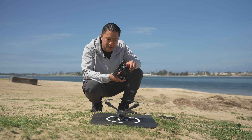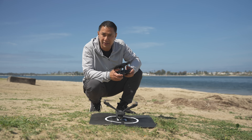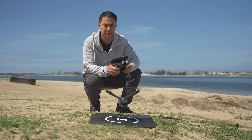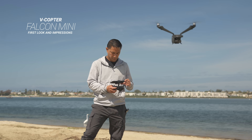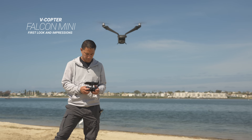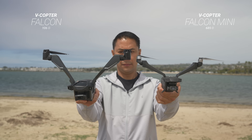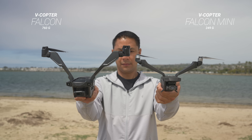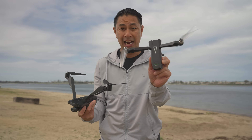All right guys, here with a pretty special product. If you're familiar with my channel, this is the V Copter Falcon that came out a little while back, and this is the new release coming out now — the all-new V Copter Falcon Mini.